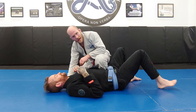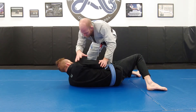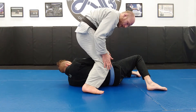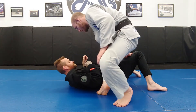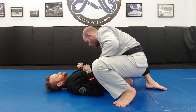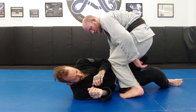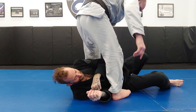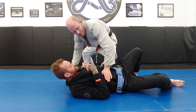Another way is with a top spin. He turns into me. Rather than going knee to knee across the hips, I step over the head and go knee to knee that way. With knee to knee this way, I make a switch from my left knee to my right knee, backstep, and I'm on knee mount on this side. So: he turns into me, I step over the head, go knee to knee, back step, and I have knee mount.